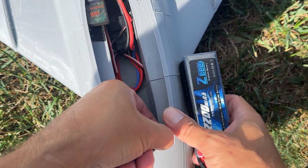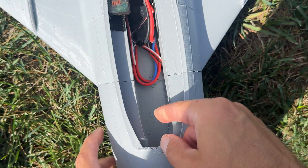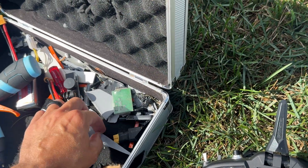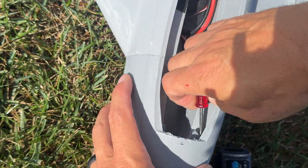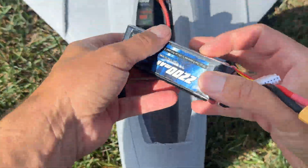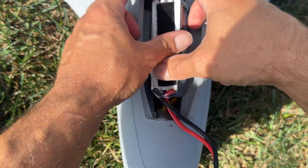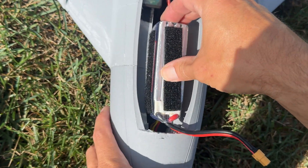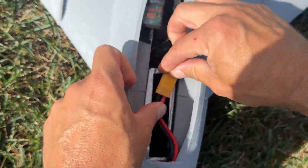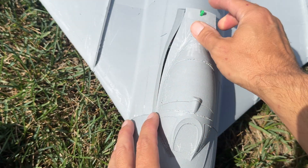I'm going to take away a couple weights. That's harder than I thought — they're really stuck in there. I've got to use a screwdriver to get them out. I'm going to take two weights out, shove the battery down and forward, then fire it up. I'm going to do no safe mode anymore, just hand launch.